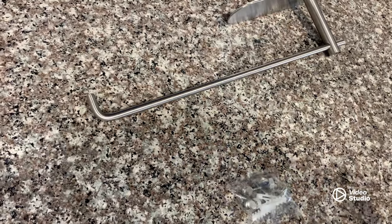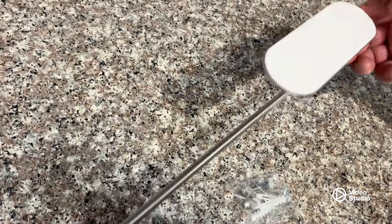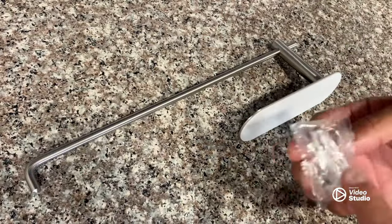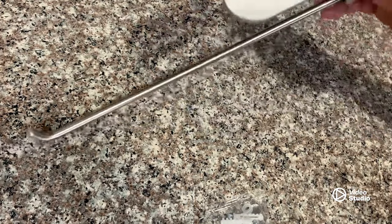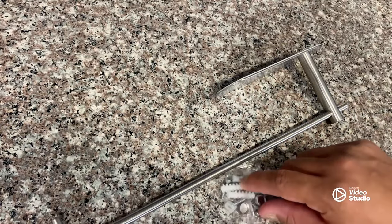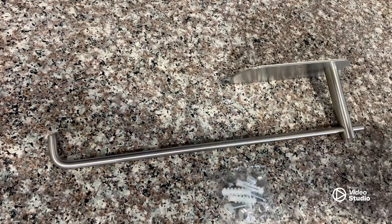Let me show you this paper towel holder. It's just a metal stainless steel, one piece, and it comes with the screws. There's also adhesive on the back, so if you want to stick it on whatever surface you want and you don't want to drill holes, you don't have to use the screws. So let's go ahead and install it.